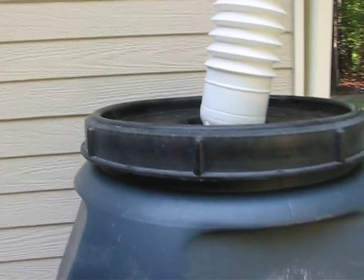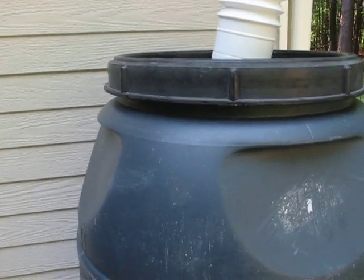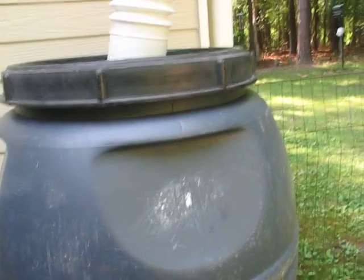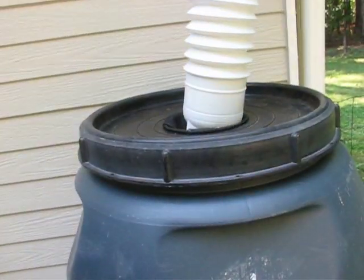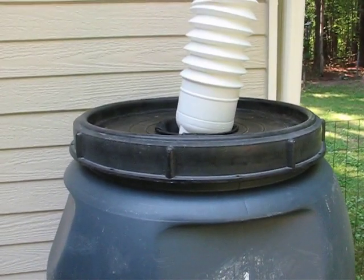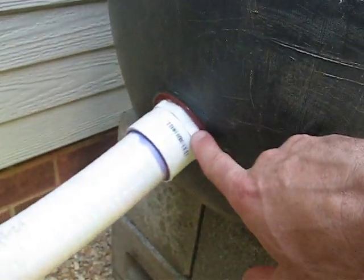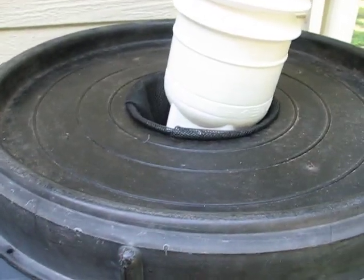What we did was we purchased a circle cutter from a company called Harbor Freight. That was an adjustable circle cutter that allowed us to cut the holes we needed in these barrels. You can see these are inch and a half holes down on the bottom and this is a six inch hole at the top.